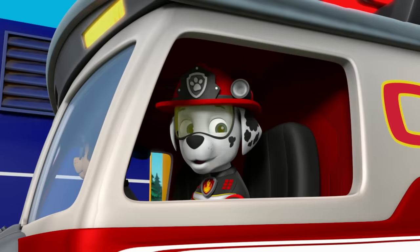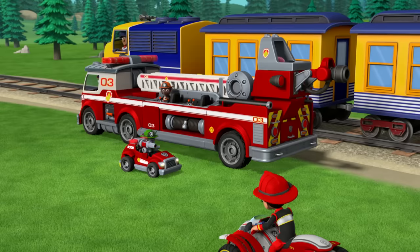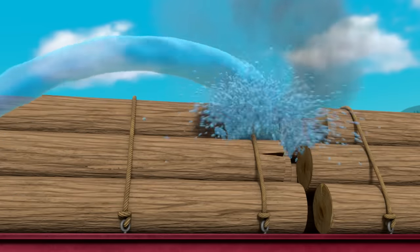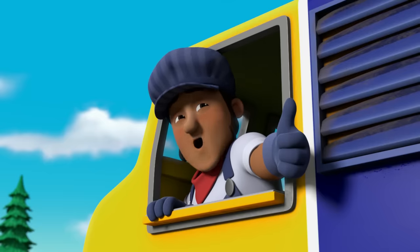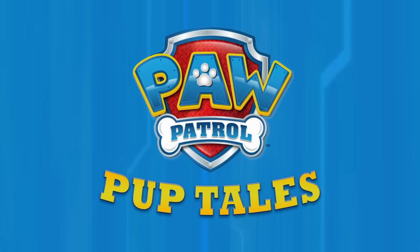Now let's hose them down — water cannon cart! Great save, PAW Patrol! No problem, you're welcome. Check out full episodes of PAW Patrol on Nickelodeon.